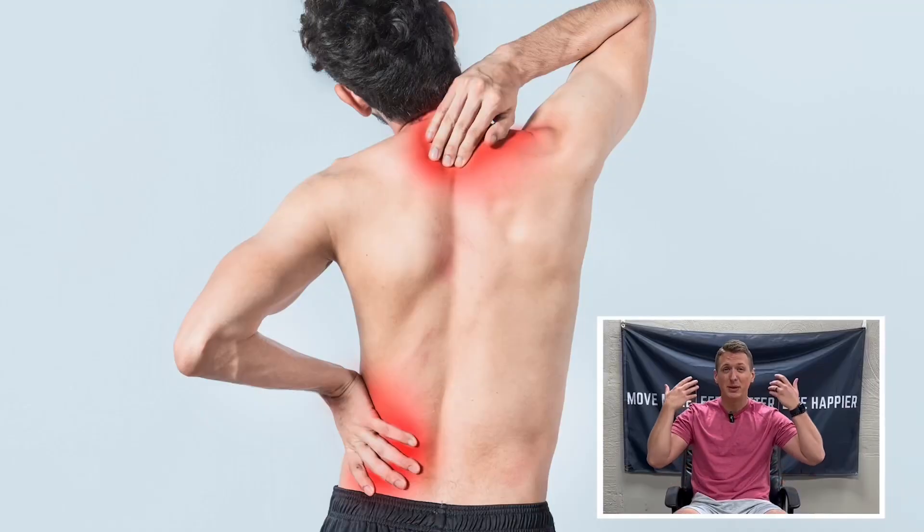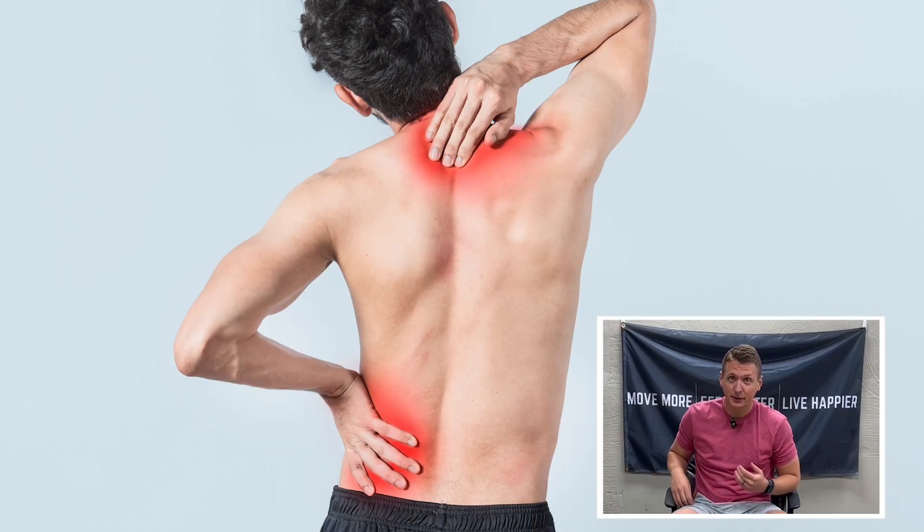Does your posture suck? Do you sit at a desk all day or find yourself with rounded shoulders? Maybe even some neck or low back tension? Well today I'm going to show you one simple exercise to start improving your posture through your whole entire spine.